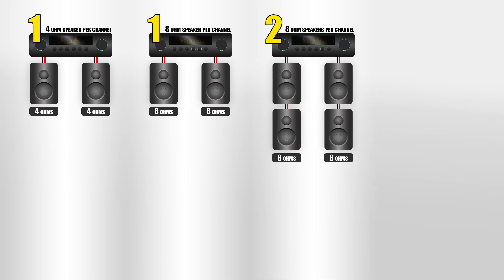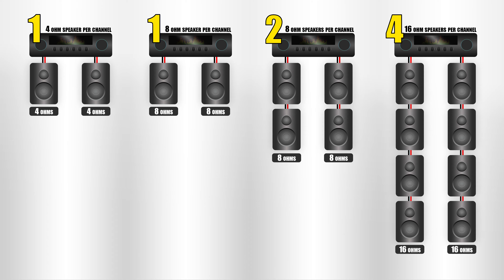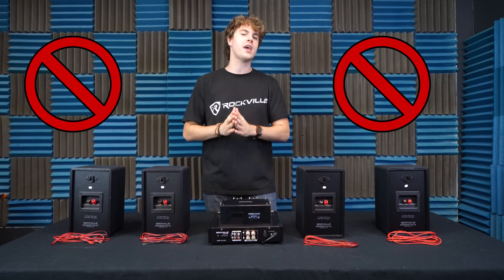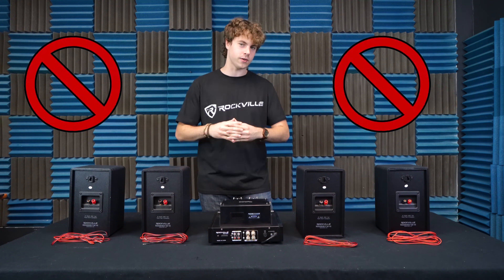You can also set up one four-ohm speaker per channel, one eight-ohm speaker per channel, two eight-ohm speakers per channel like we have here, or four 16-ohm speakers per channel. But you never want to pair two four-ohm speakers per channel, because that will damage your speakers and your receiver.